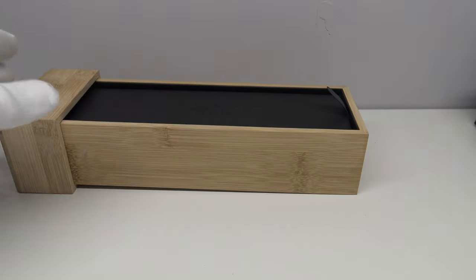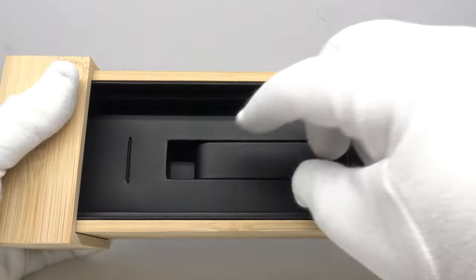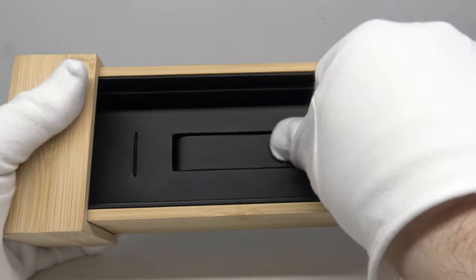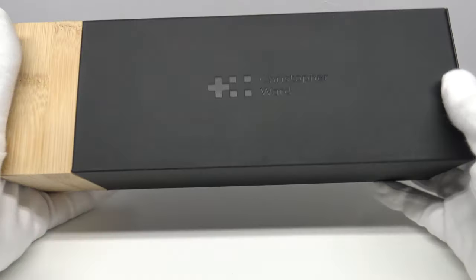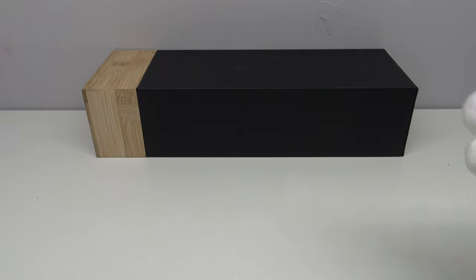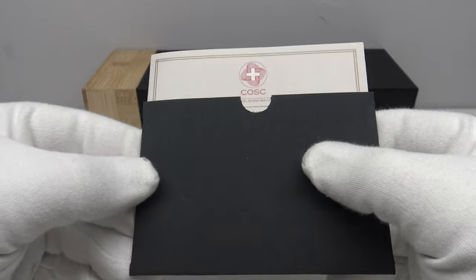Inside the lid there is a cardboard section which one removes. If the watch is on the bracelet, it sits on a vinyl-coated metal piece to protect against scuffs and scratches in transit. If it's on the calf leather strap, it is secured by two elasticated straps. Very well thought through, well crafted, and nice attention to detail — this is an aesthetically pleasing watch box that really does give the feeling of a quality product.